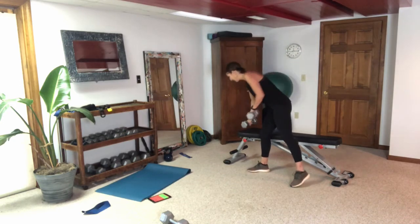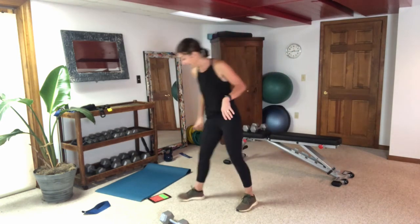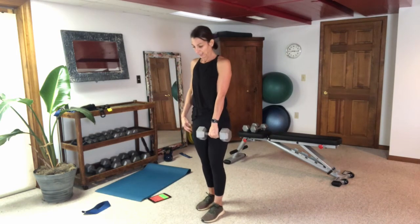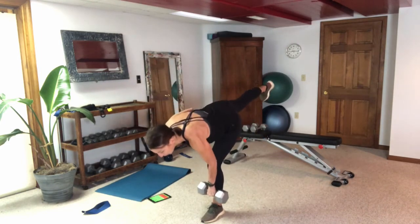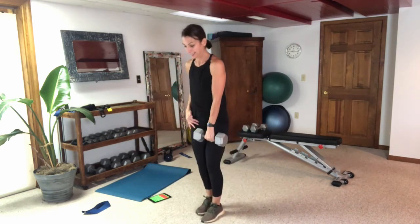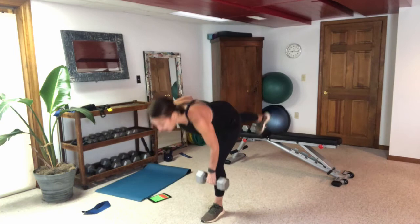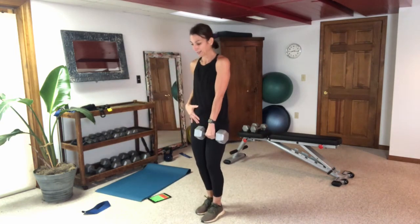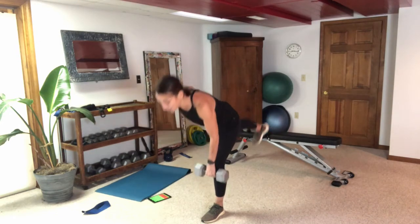Let's get going with our one-legged deadlifts. Starting with my left leg plant. Keep that toe pointed down, keep that neck neutral, and keep that weight close to your shins. Your leg and torso move as one unit — you don't do the leg and then bend forward; it's a simultaneous movement.